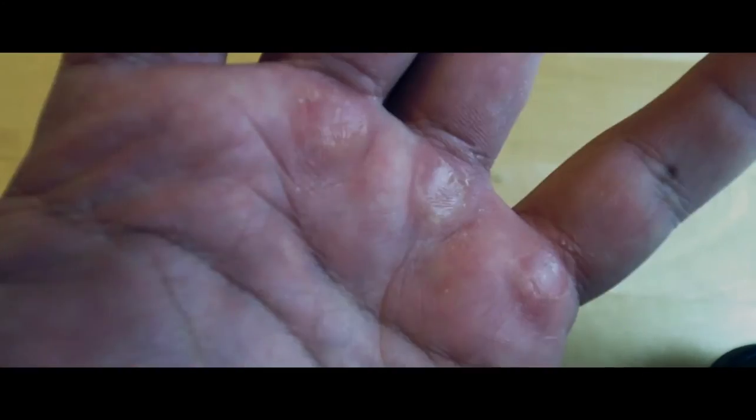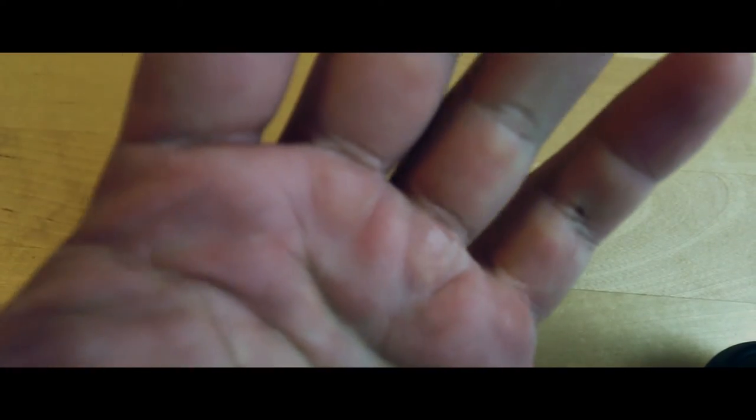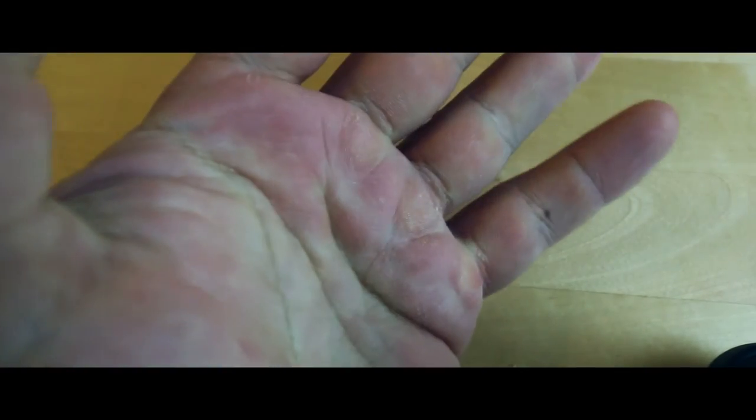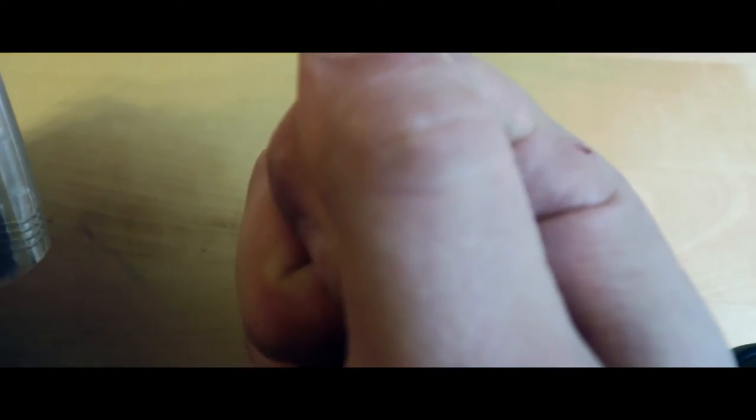Once you have those taken off, you switch sides on this thing and file those nice and smooth. It doesn't look very good, but that's man hand. Get one of these and do this to your hands — it will help prevent ripping off your calluses. It'll keep your workouts and your deadlifts going strong. I'm going to do this other hand and then we're going to head to the gym.